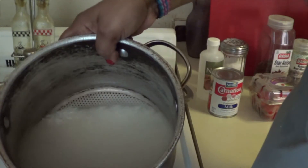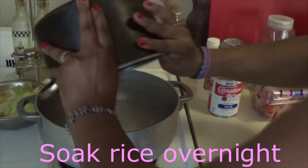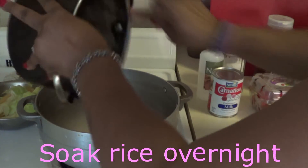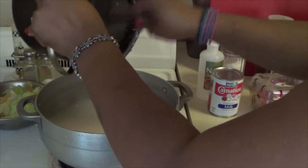You can see this is my rice. It was in the fridge from last night, so I'm going to go and put on my fire. Anyway, you are supposed to put two and a half cups of water when you put it on the fridge.